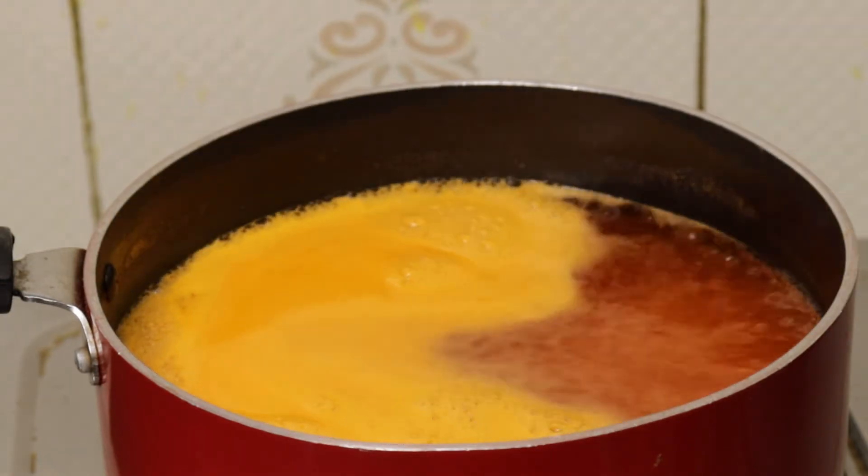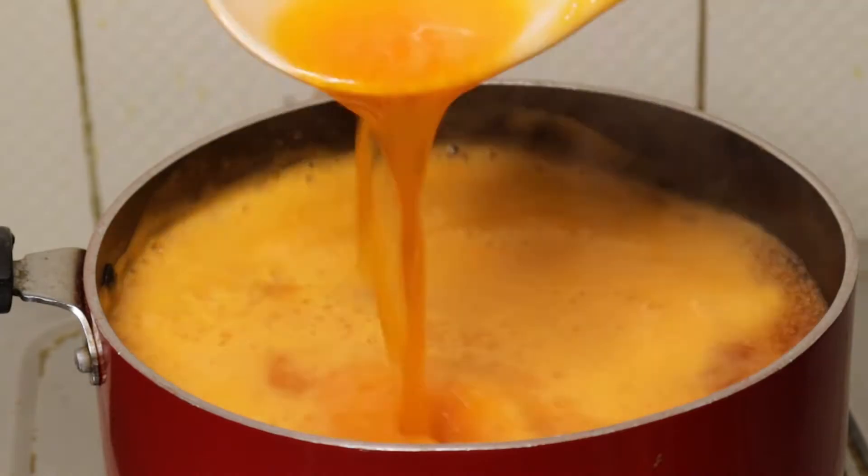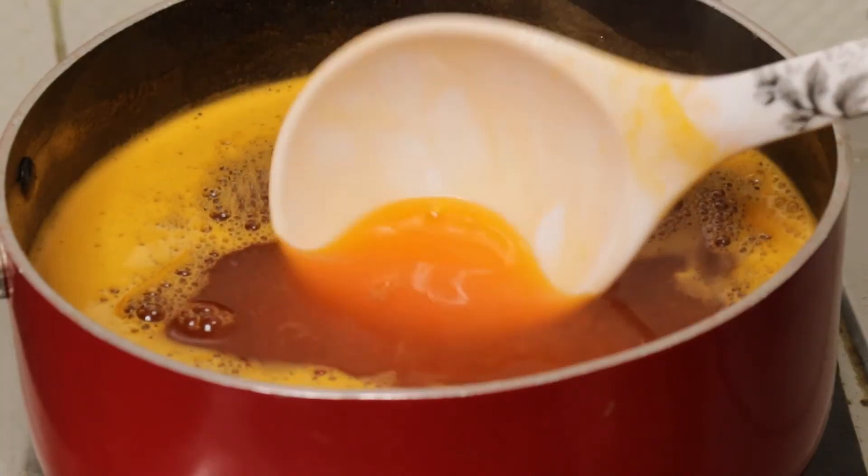Made 2 cups of orange juice — I can't make it too thick.